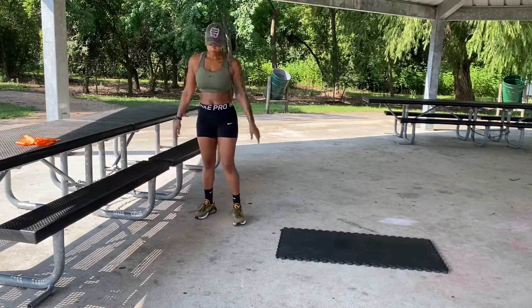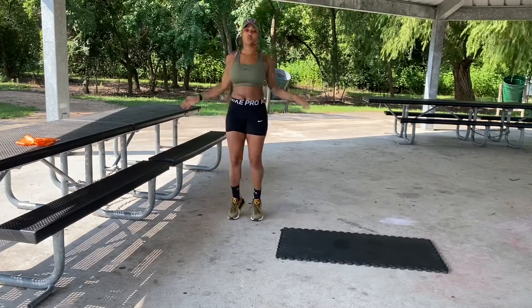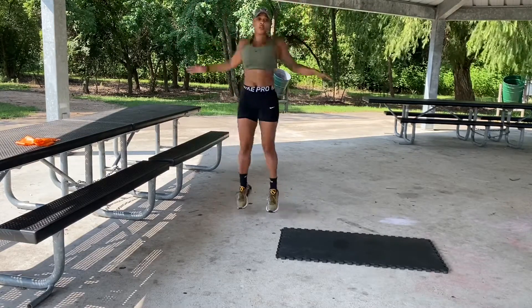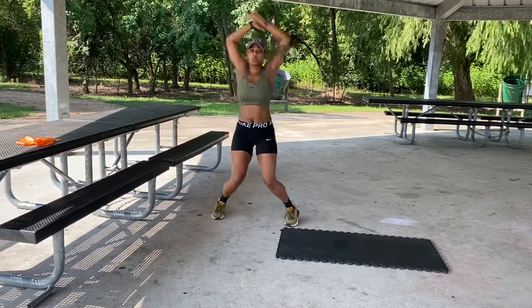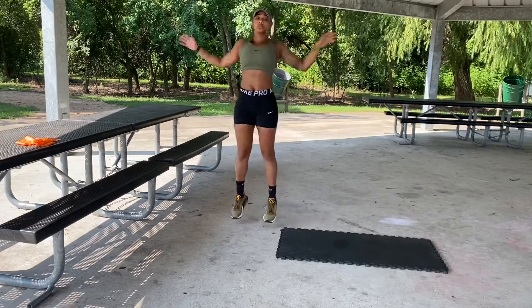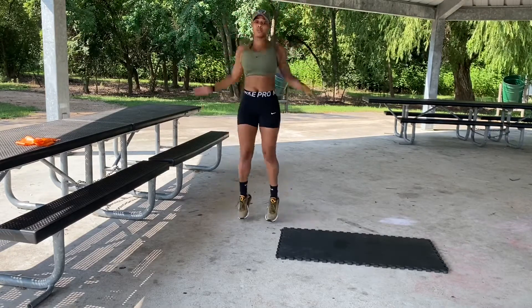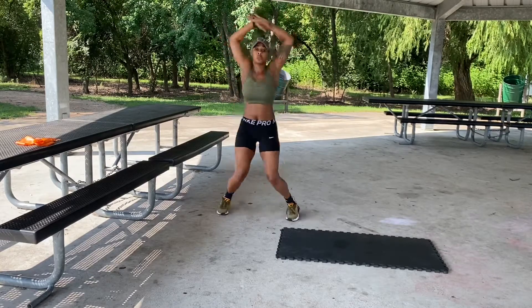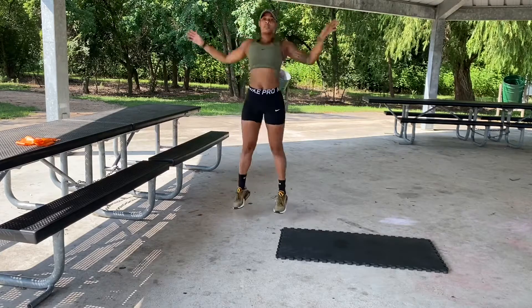Now we're going to finish this exercise set off with 30 jumping jacks. I always like to begin and end my exercises with some form of cardio. When I go into rest mode, my body isn't fully at rest — it's still circulating and keeping that oxygen and blood flowing through the muscles. That way on the cooldown, about a minute until I jump into the next set, I'll still be warmed up and ready.